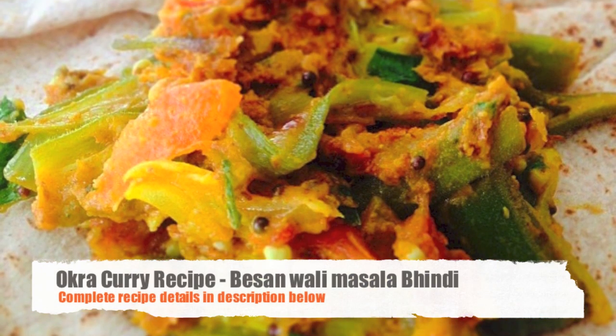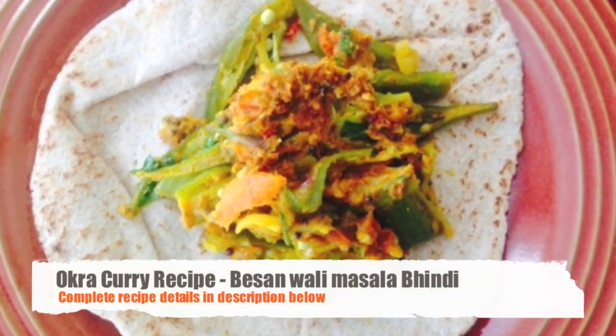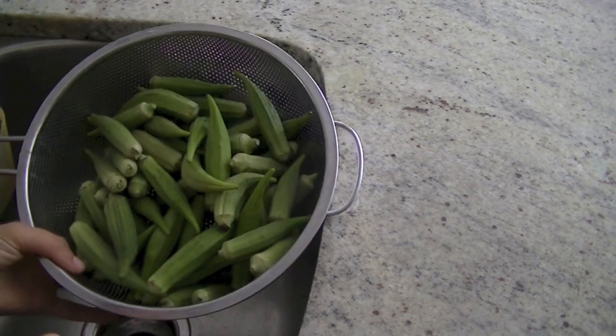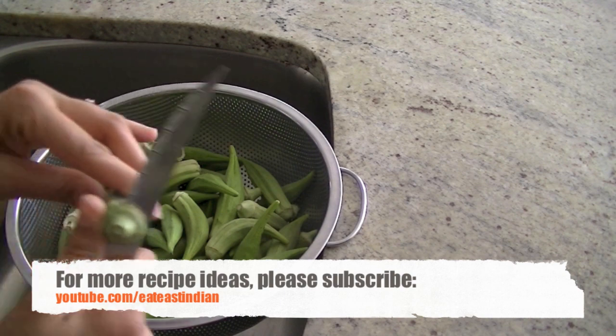I present to you the best ever okra curry recipe — really easy to make and super yum. For this recipe you will need 750 grams of okra; you can use more or less depending on how much you have available and adjust the spices accordingly. Just wash the okra, then remove the end parts and slit it into half.